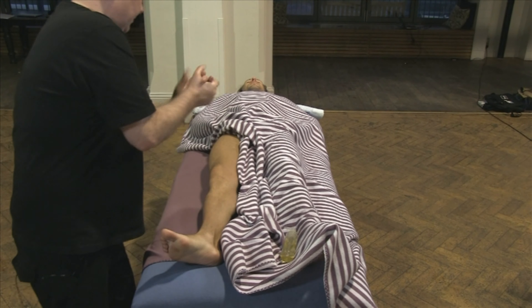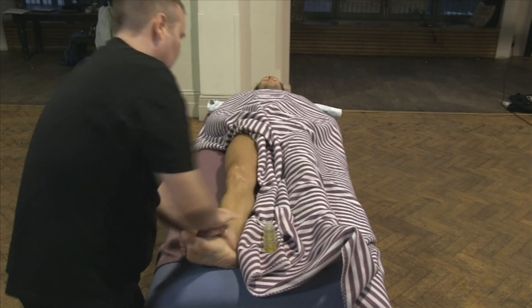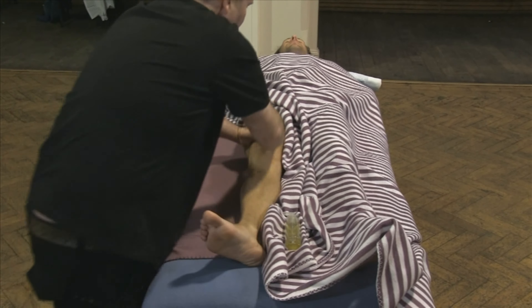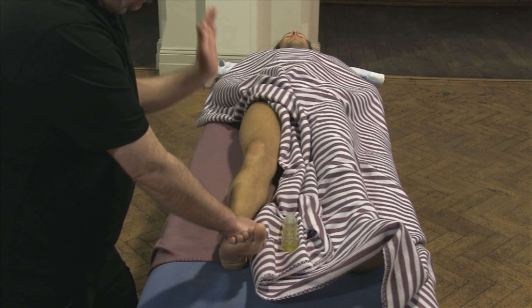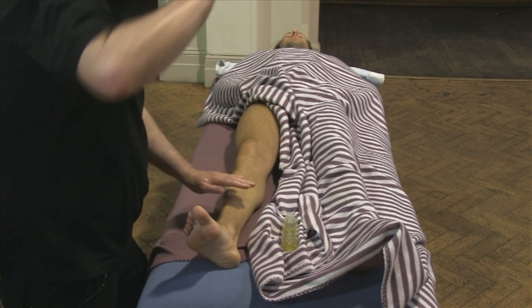Apply some oil. This move is exactly what we did in reverse. I have my left hand cupping over here, so I'm not applying direct pressure onto this bone. I am using the heel of my hand to come up the side of the leg. My fingers then come in to the muscle here. However, this is just a warm-up at this stage.